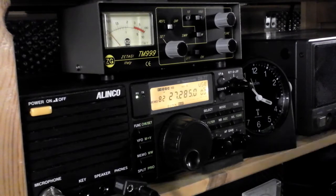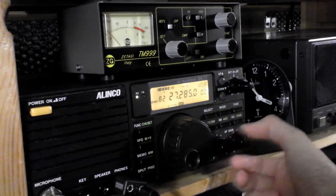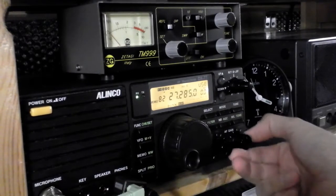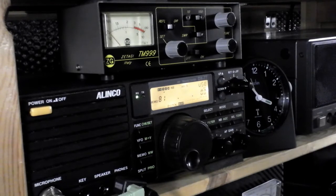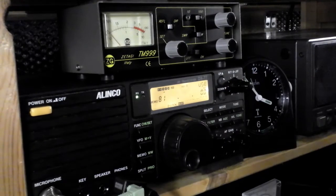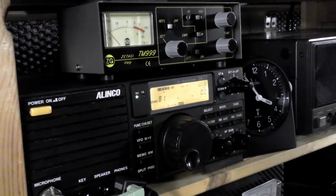This is a bit odd. I've come up here and switched on the Alinko - we've got a flashing display and very low audio level. I've got no receive and a flashing display. Not quite sure what's going on there. Definitely got no receive. Does that mean antennas - all plugged in. Antennas are in, I can switch between the two antennas.